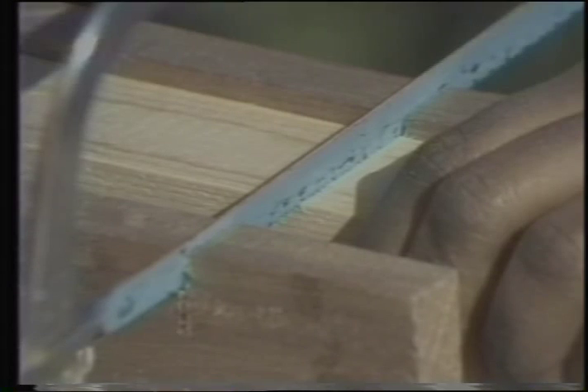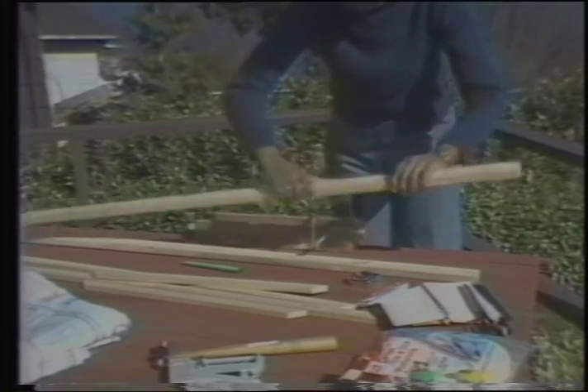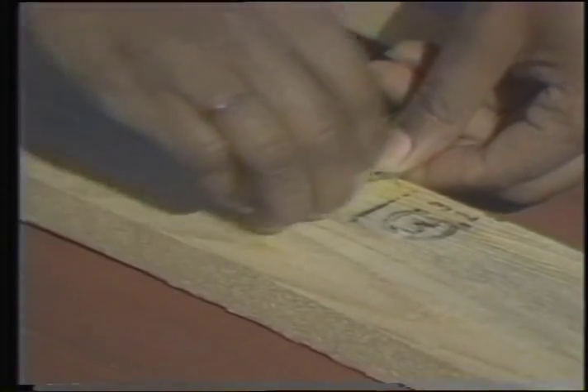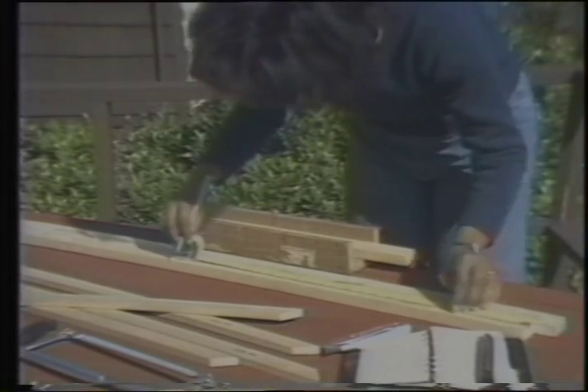Cut the left and right pieces to the adjusted length. Make straight cuts, not mitered. Measure the width of the material you are using for the frame. Label each piece as it is cut. Cut the top and bottom pieces to the adjusted length minus the width of the left and right pieces.